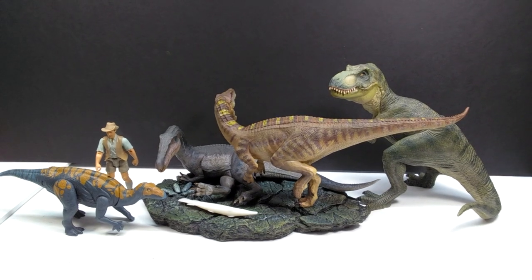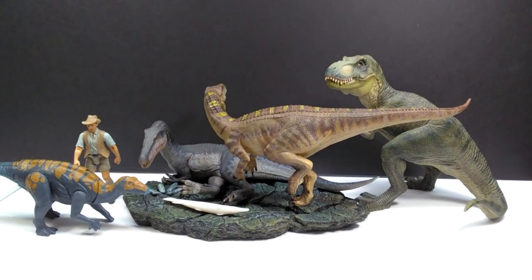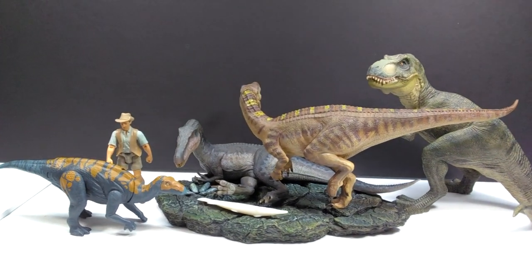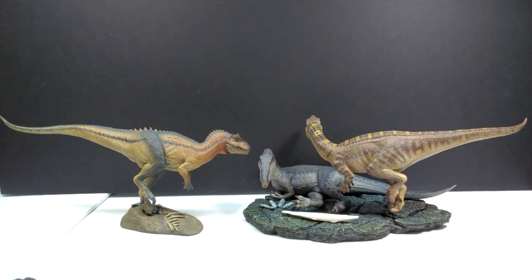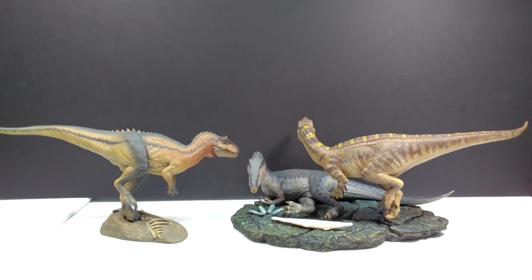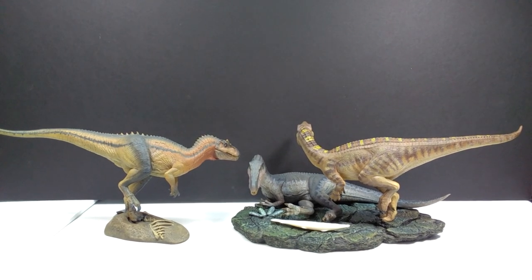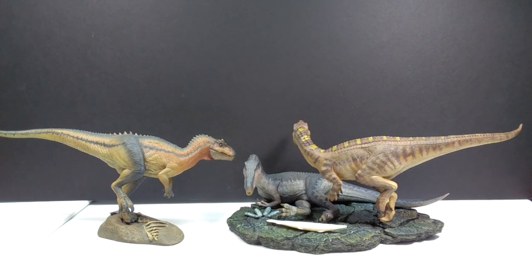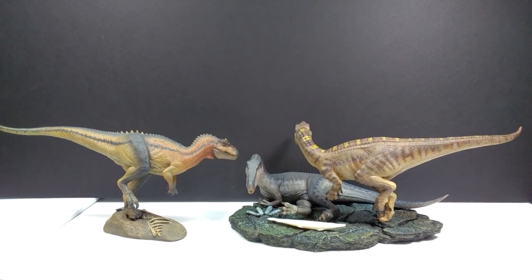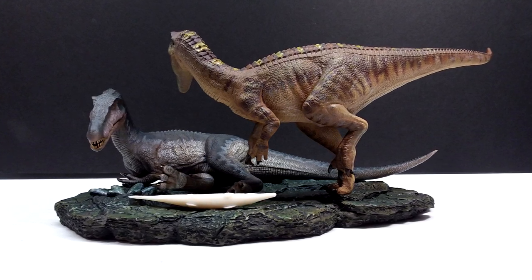For size comparison: shown alongside the Papo T-Rex, the Attack Pack Clovasaurus, and Robert Muldoon from the Mattel Jurassic World line, the Nanmu Baryonyx are definitely not the largest Nanmu models but are very nicely sized — similarly sized to their Allosaurus release. A direct comparison with the Nanmu Allosaurus shows the standing versions are in similar positions with similar sizing, so if you have the Allosaurus you'll have a good idea of the Baryonyx's size.